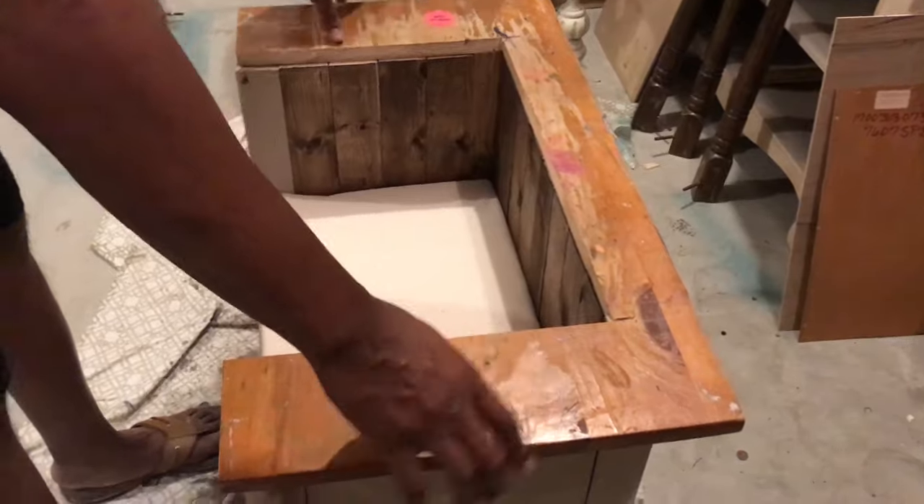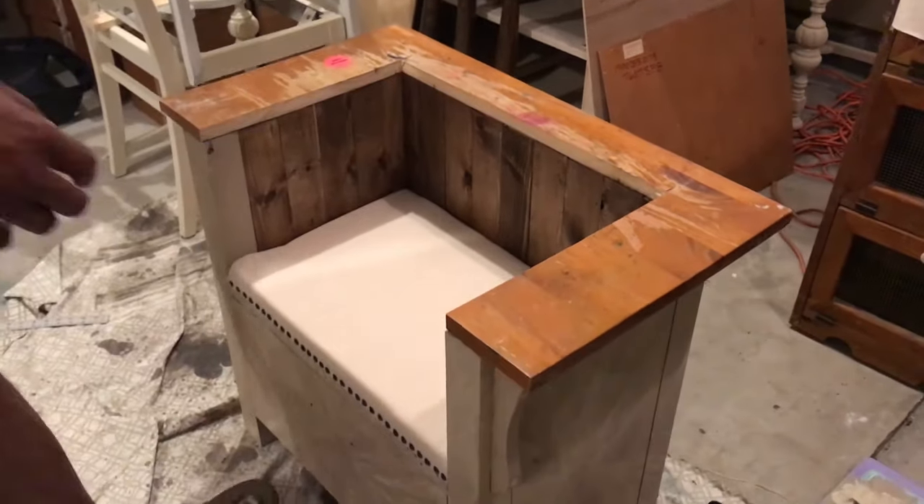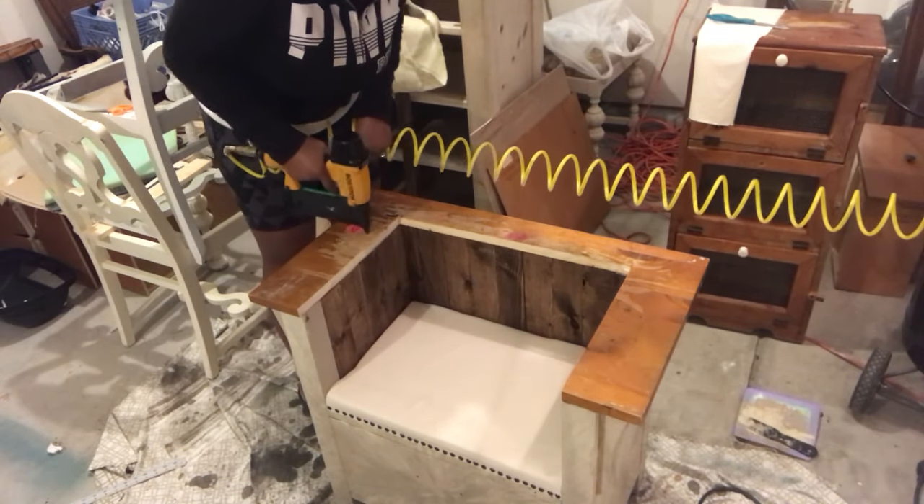Now we're putting the top on and it's a perfect fit. The next step is to use our handy-dandy nail gun to nail it to the dresser.